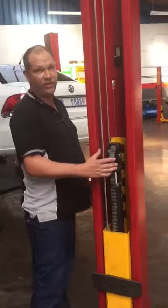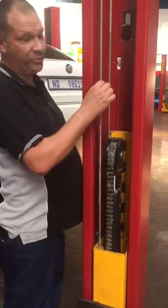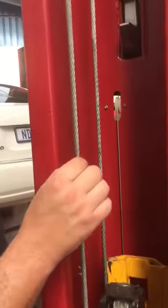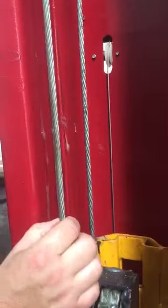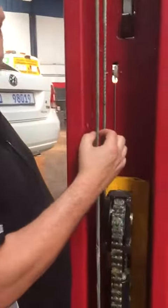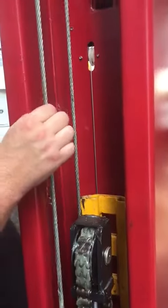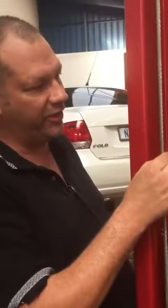First of all, nice job on the grease, but just a little bit too much. The ropes don't have to be lubricated with this type of all-purpose grease — you need specialized wire rope dressing. The reason is that normal grease only coats the outside; it doesn't penetrate to the inside, and that's where you get failure from inside the rope.